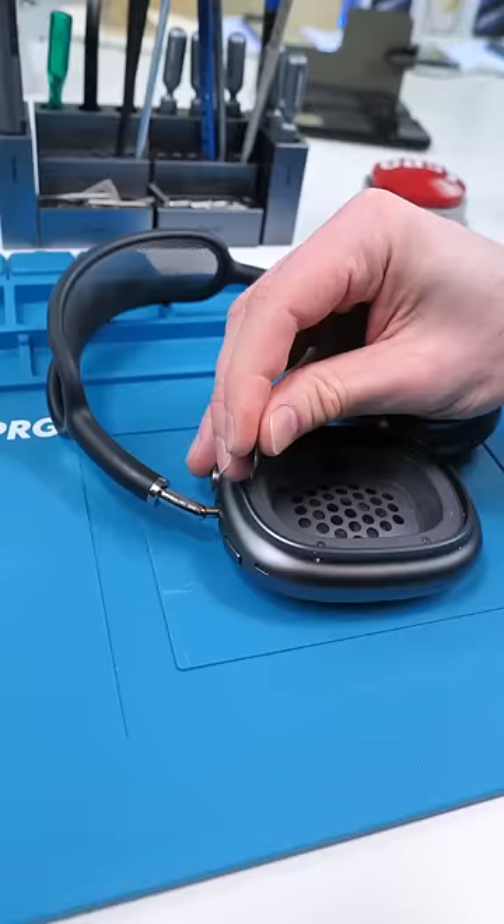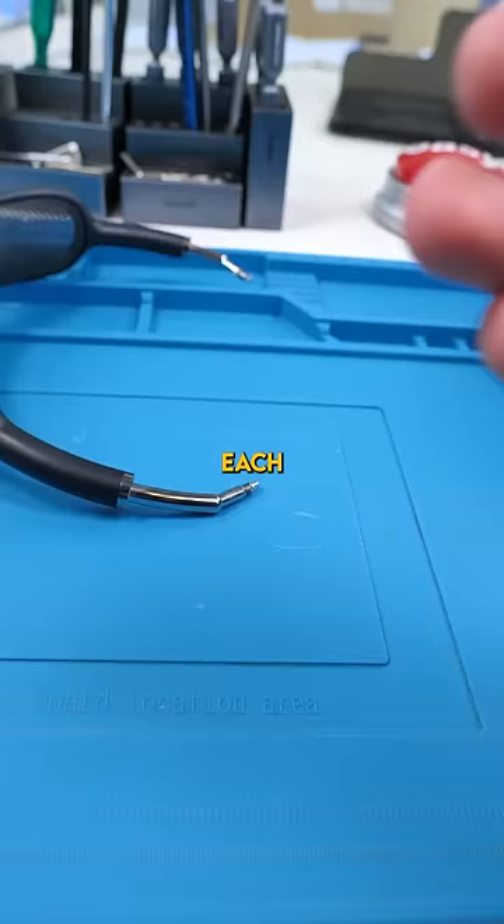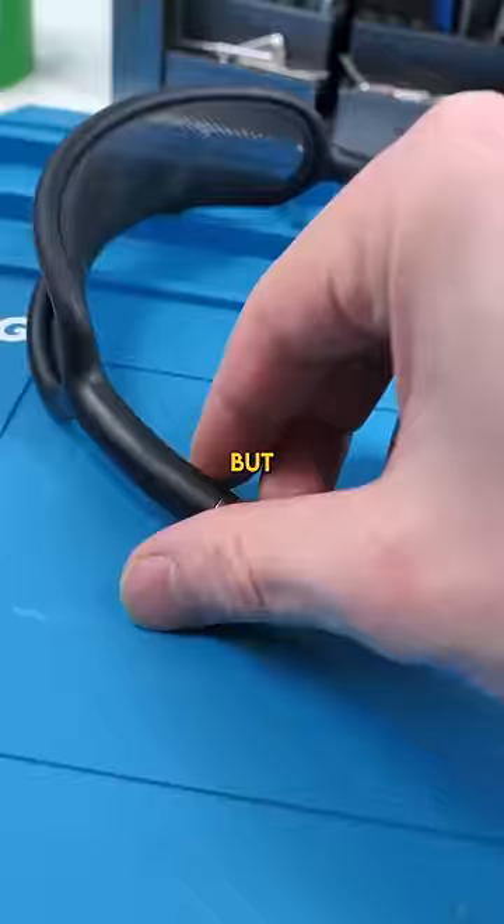Now if we take a look at the actual headband, there's actually another mini lightning connector. Each earpiece basically connects via this lightning connector through the headband, but if it's corroded it's not going to connect properly.